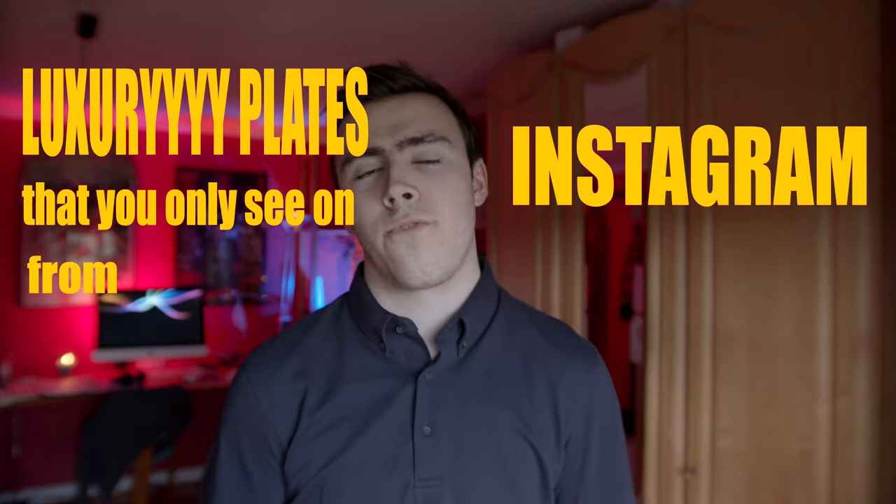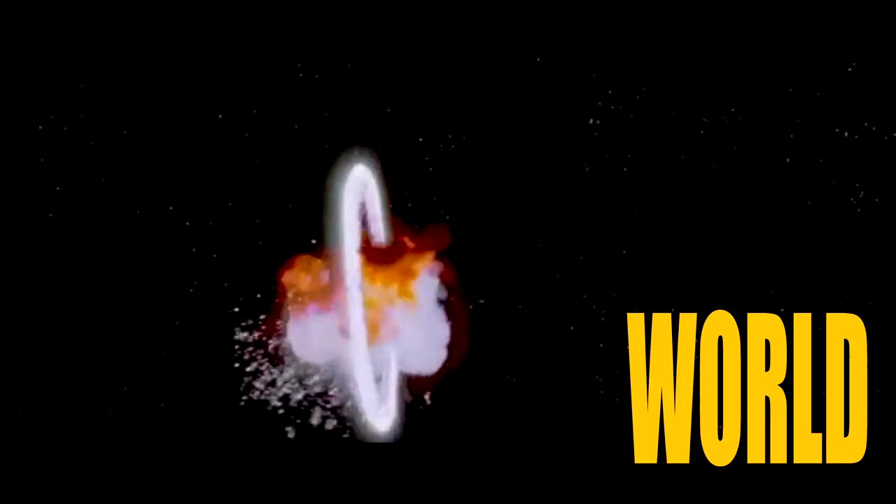Hey, what's up, hope you're all well and safe at home. Today we are doing food photography! I've been wanting to do food photography for quite a long time, but I've never really taken the initiative because I always thought that in order to do good food photography you have to have some crazy dishes and luxury plates that you only see on Instagram from people that travel all over the world.